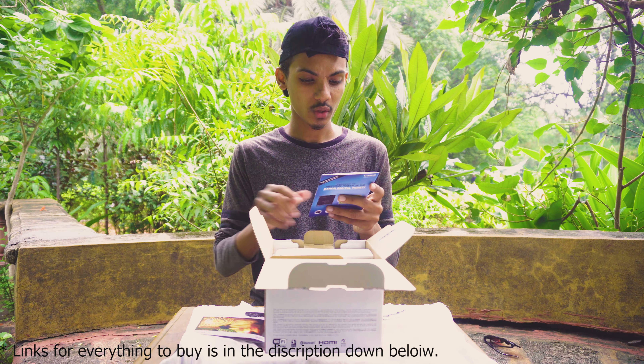It is huge — the manual is huge. And what do we got in here — a camera strap, and a charging cable. Let's see how it is. So this is just an adapter, yes, it is just an adapter.